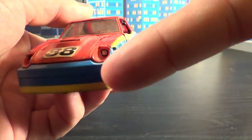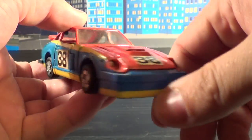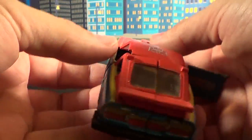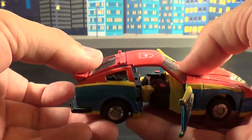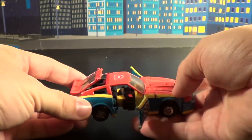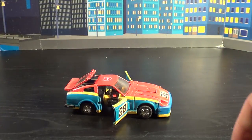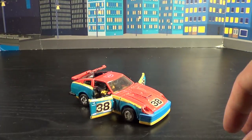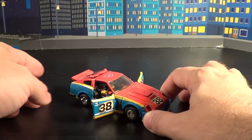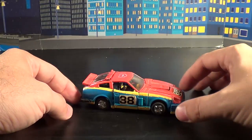He also has a larger bumper, which kind of goes down a lot further. He does retain the whole door opening gimmick, along with the gimmick where you can raise up the back hatch. With the back hatch, it tries to stay open a little more on this one versus Blue Street. Sometimes these are a little tighter than others.